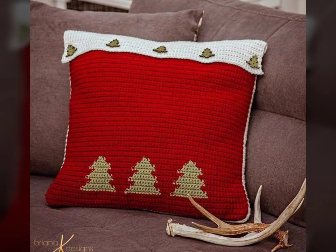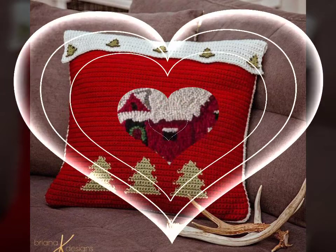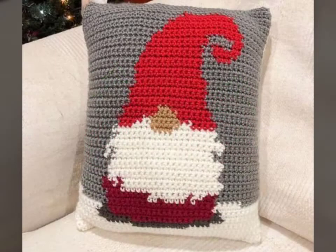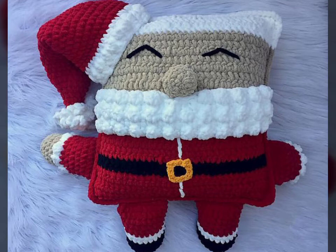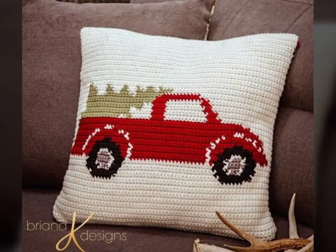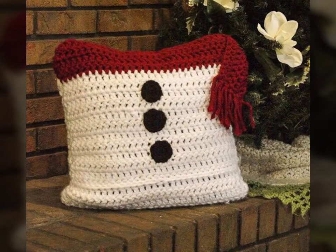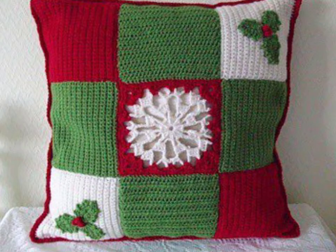That is Christmas crochet cushion ideas. This collection is very interesting and very amazing. I hope you like this video and love this collection. This collection is very amazing and simple — Christmas crochet design ideas, very beautiful and amazing ideas. I hope you enjoy this video. Please watch this video till the end. Goodbye and take care.